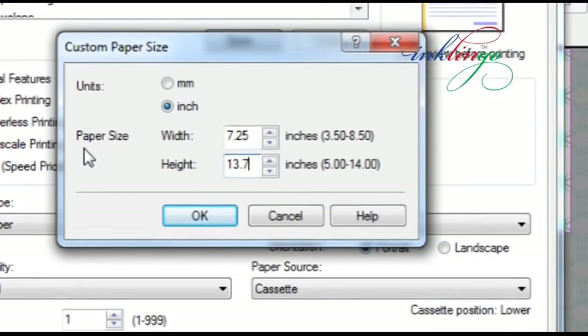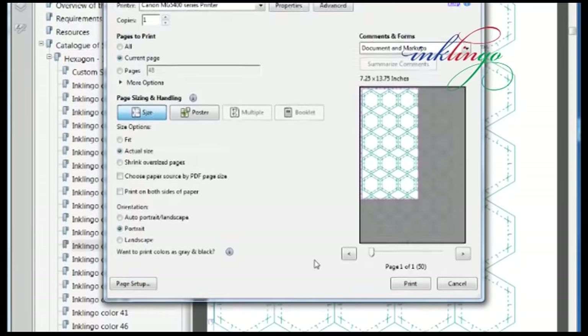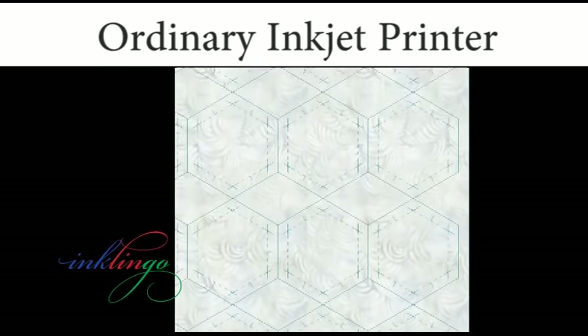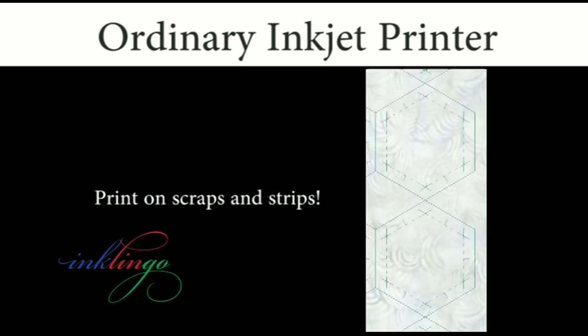You can print the shapes for anything from Grandmother's Flower Garden to New York Beauty, Feathered Star, and Patchwork of the Crosses. One method, lots of quilt designs. Custom page sizes allow you to use fabric very efficiently.